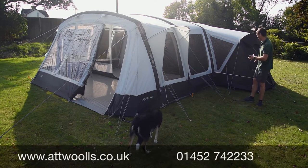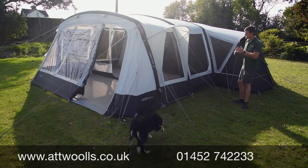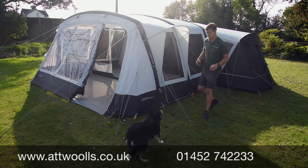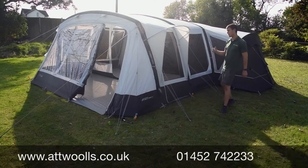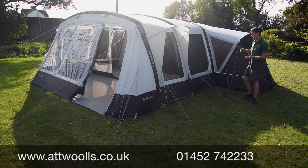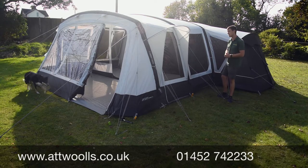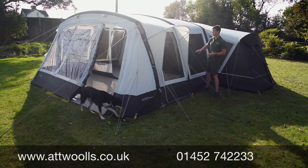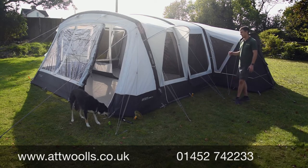The main reason it's called a nine is you get the bedroom included in here, whereas on the other model you can buy it additionally as needed. For 2021, Outdoor Revolution have definitely upped their game in terms of the general look of the tents. A new color scheme makes it look very smart and more premium than in previous years, which is a big improvement.